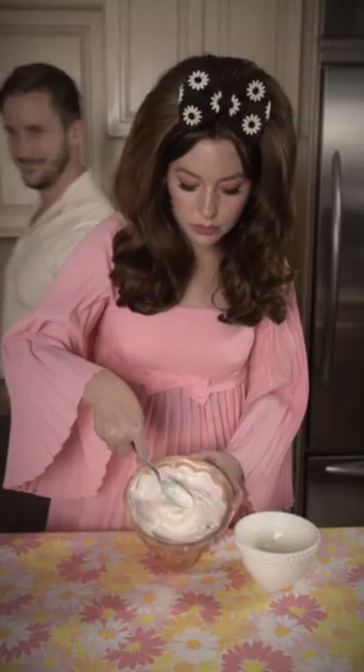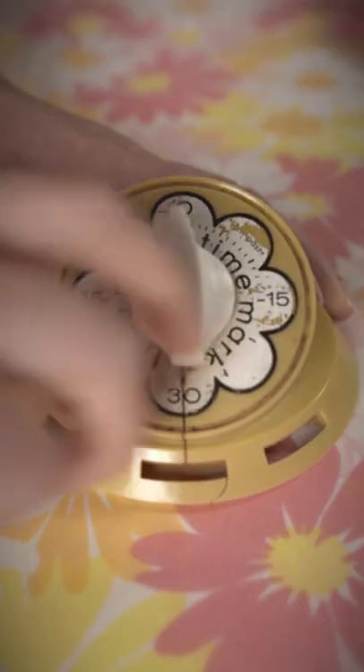That looks scrumptious. Now allow to freeze for another one to three hours.